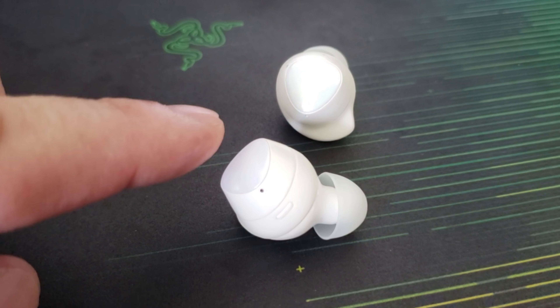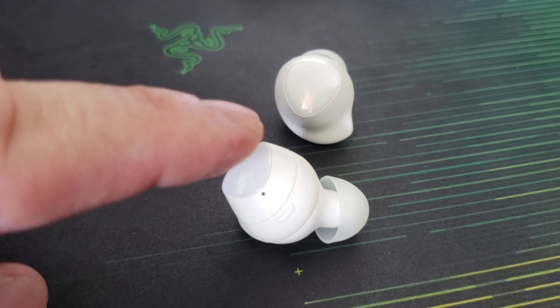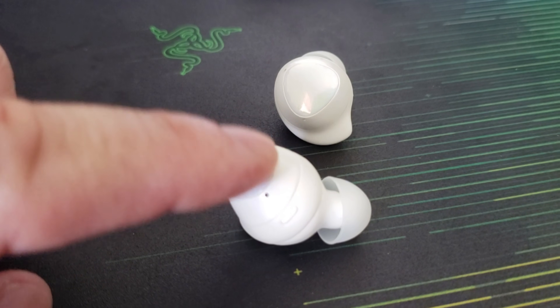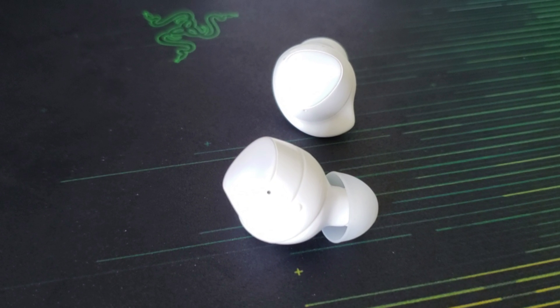Basically, you touch the earbud once and it will start and pause playback. Touching them twice quickly in succession skips the track forward to the next track, and touching three times quickly in succession rewinds the track or skips it back one.